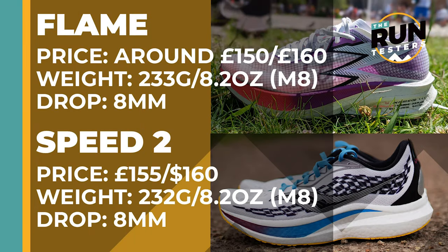The 361 Flame costs around £150. It weighs in at 233 grams or 8.2 ounces for men in a size 8, and the drop is 8 millimeters. The Saucony Endorphin Speed 2 costs £155 or $160. It weighs in at 232 grams or 8.2 ounces for men in a size 8, and the drop is also 8 millimeters.